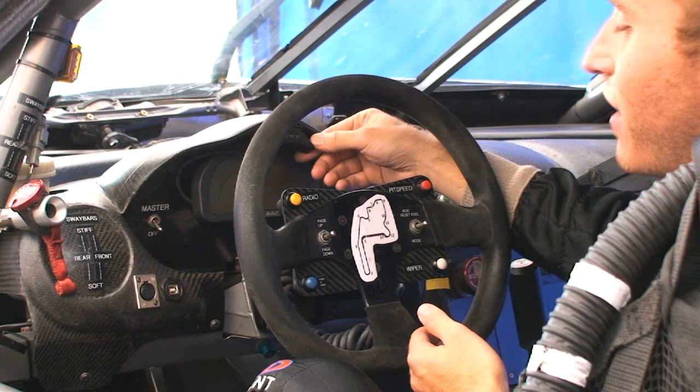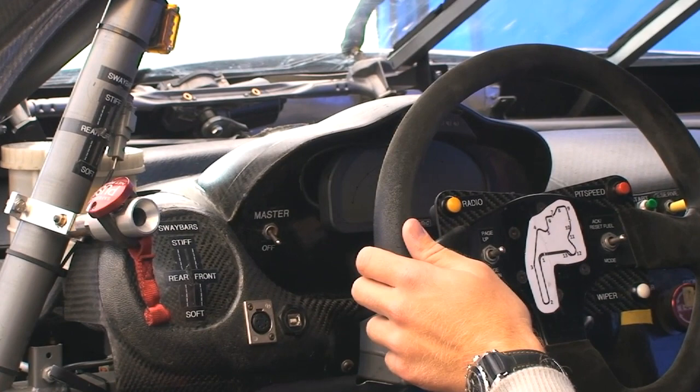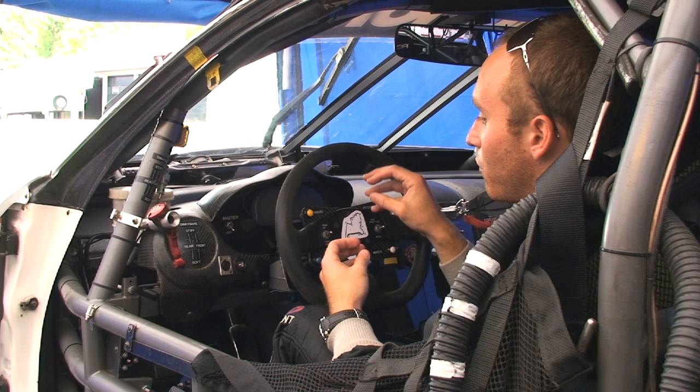Above the dashboard, we've got the shift lights. In this car, it's not like a street car — we don't really look at the tachometer, we definitely don't look at the speedometer, we just look at the shift lights. When they light up, I know it's time to grab the next gear and keep going. That also serves as our warning lights. If we've got a red light on there, it could be anything from overheating to low oil pressure or any number of other issues, and we know we've got to pay attention to our gauges and check out what's going on.